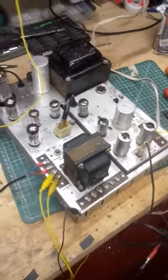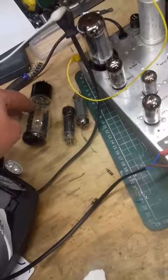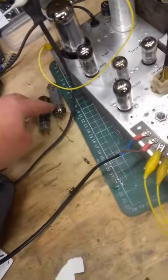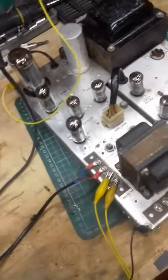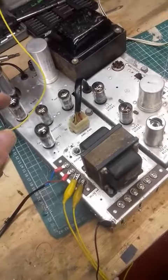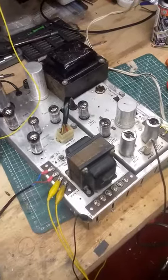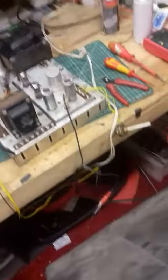I've gone right through it, replaced the caps as required — electrolytic and some of the paper caps. The rectifier valve was US, as were the 6973 output valves — they were very low. On the ECC82 I changed, I think it was the phase inverter; the rest of them tested out okay. So I'll just put it on for you so you can hear it — I'll release the mute and drop the stylus on the record here.